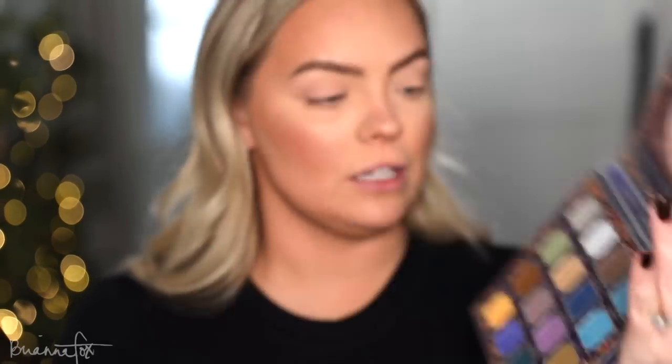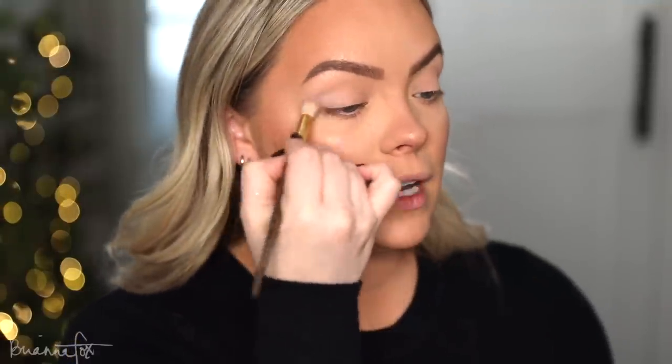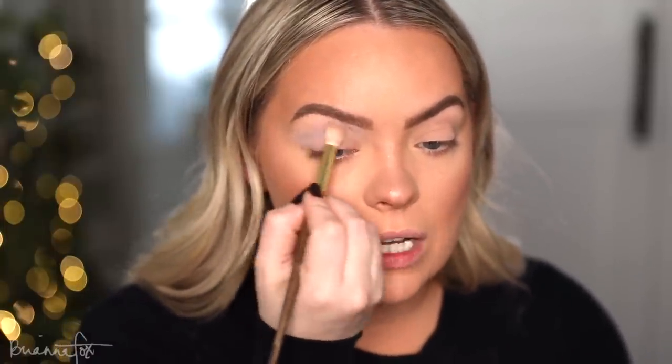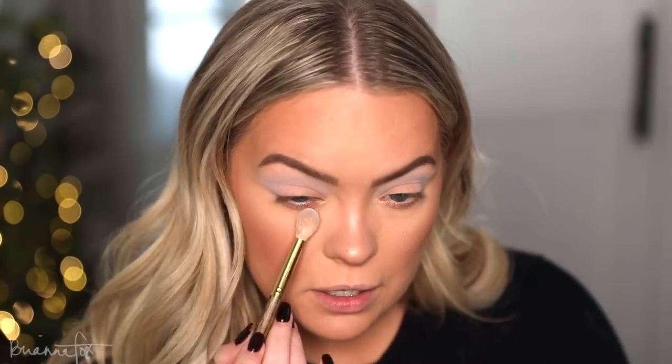I'm going to go into the Christmas Eve palette from Odin's Eye and first start with Ice Crystal — it's kind of a matte gray color. I'll start putting this in the crease area and outer V; this will be the first shade that maps out the whole look. This is actually a very unique shade because it's gray and blue at the same time — it's light but not too light. I've never come across a gray that looked like this before. I'm also going to take that underneath the eye.